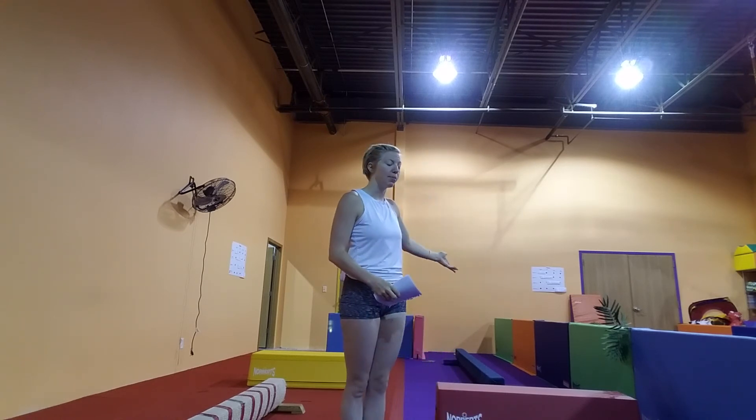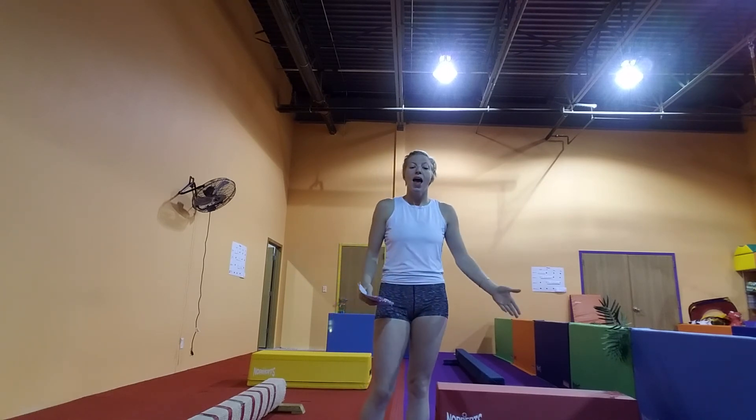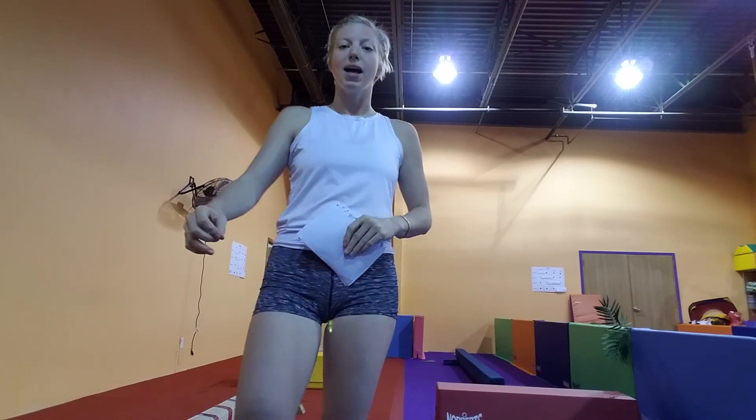Then we have the same setup coming back, where we have a low beam, a trap mat, and another floor beam, and they're going to repeat what they did going down as they come back. So that's it for beam for our two-year-old class.